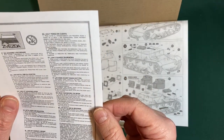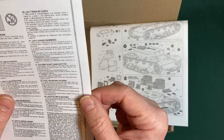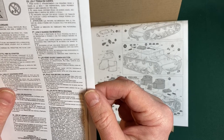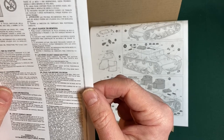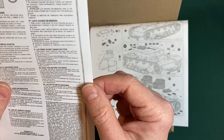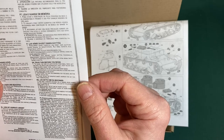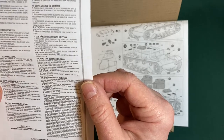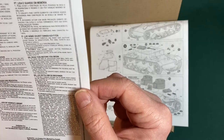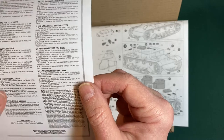Here are the instructions. Safety warnings read: 'Before you begin, to avoid the risk of suffocation from small parts, keep the set away from children under three years of age. Model parts may contain sharp edges — use appropriate caution when handling cutters and other tools. The paint recommended for the model must be used by adults only.'